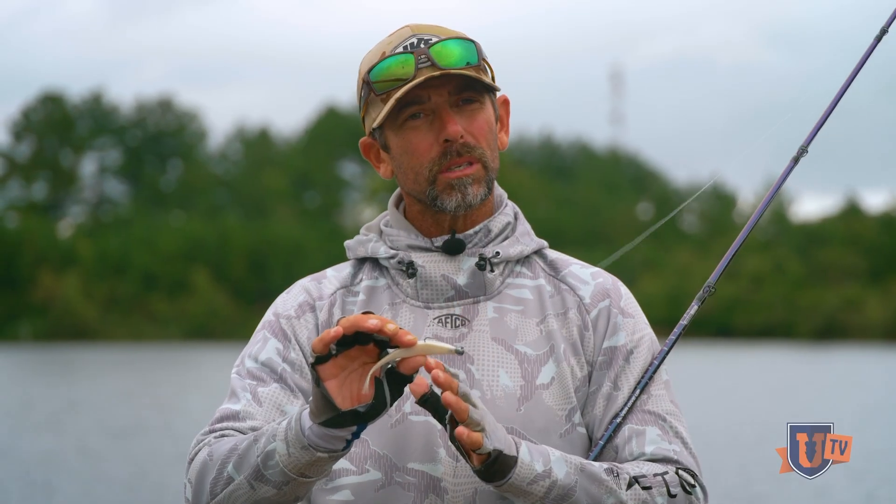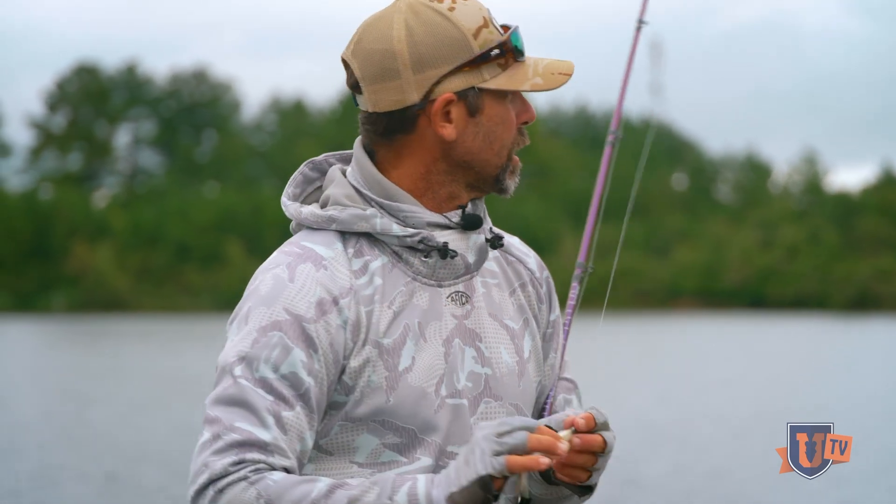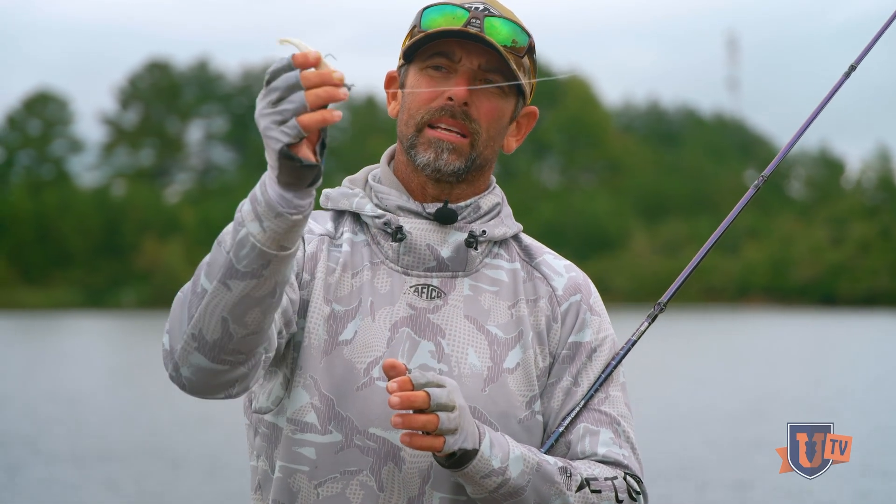It's the fluke, the soft jerk bait, the minnow bait — whatever you want to call it — on a jig head, on a ball head. This one is great because it is nose weighted. That weight of the head is really going to allow it to get down on the bottom, toward the bottom.